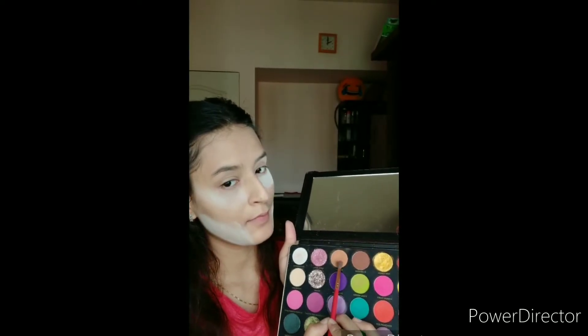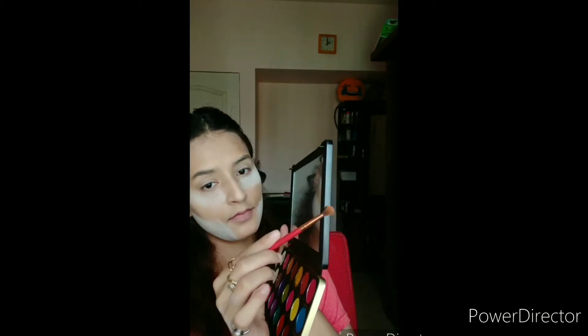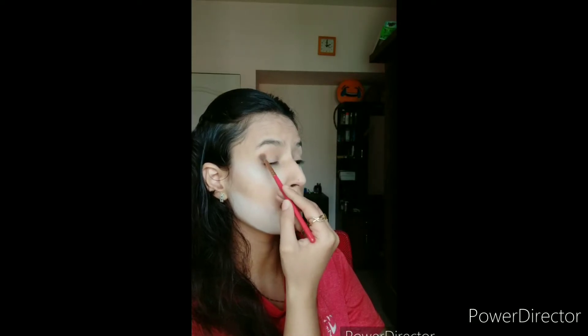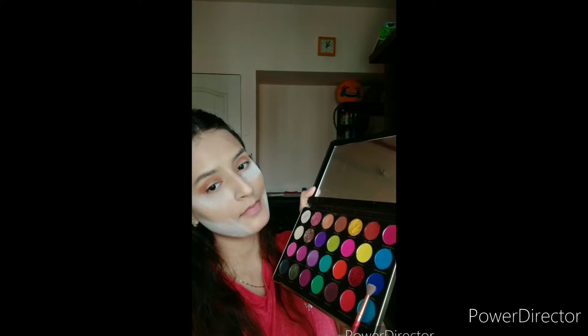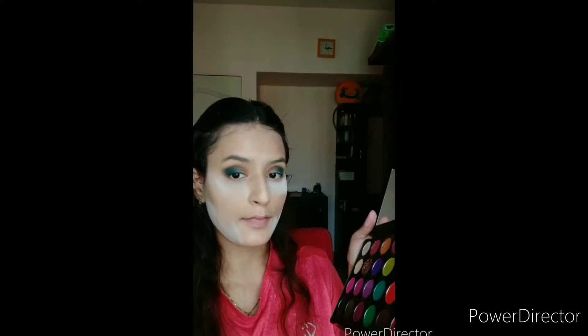Then I am using my Revolution palette. I am starting with a light brown shade to create some effect, and then I am using the blue shade to build the edges — this is the smokey step. You can use it in the crease and build up with the lightest shade, then use the eyeshadow on the edges.